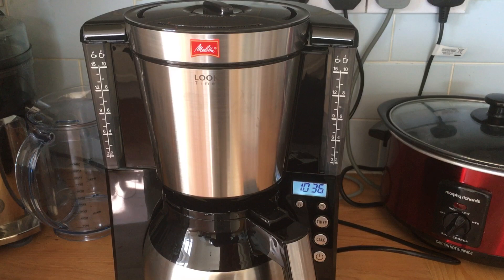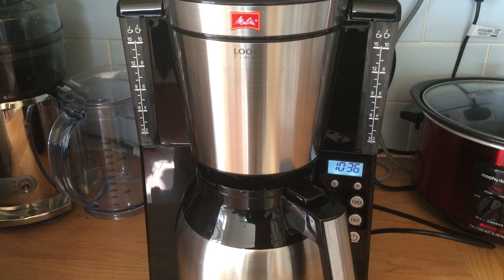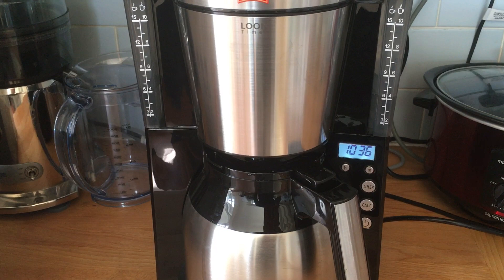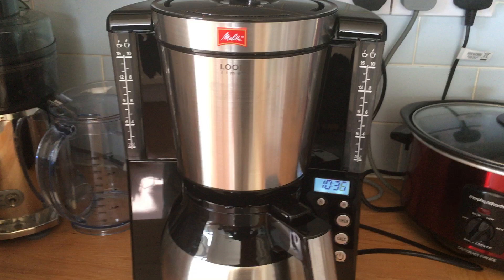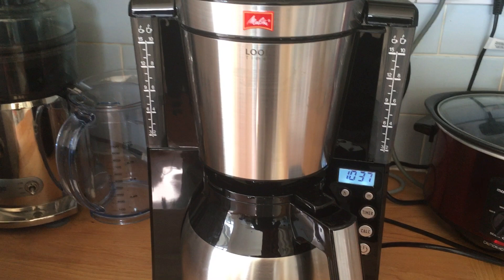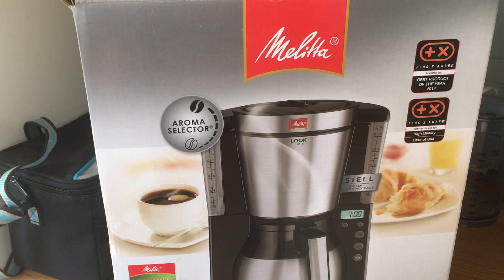Hey everyone, got another review for you today on this Melita coffee maker which I bought recently. I wanted to get a coffee maker because primarily when I'm working away I tend to leave really early in the morning. I do love my coffee and I usually do drip coffee, but first thing in the morning you don't want to spend 20 minutes prepping. I figured I'd get a coffee maker with a timer so I could get my coffee quickly and just leave.